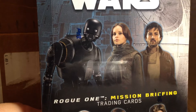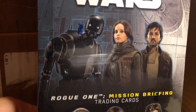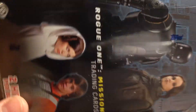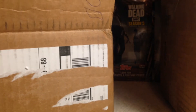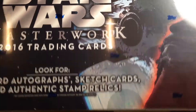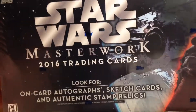We've got Star Wars Rogue One Mission Briefing — got an okay hit last time, but I'd love to get something really cool. And I got this really cheap. My first ever Star Wars Masterwork hobby box! These were super expensive when they first came out — really amazing stuff.